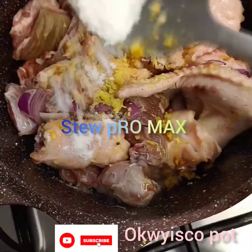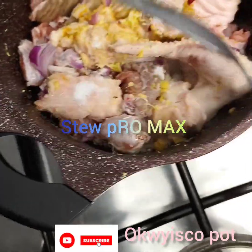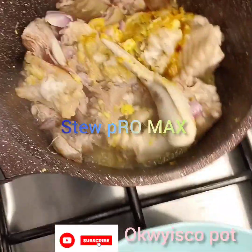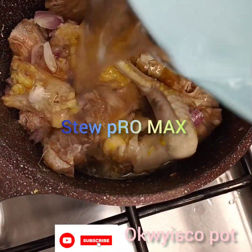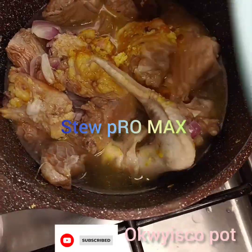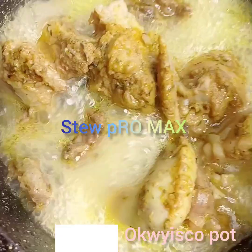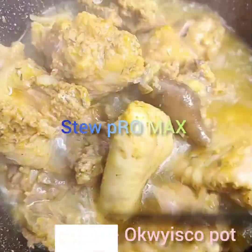I'll go ahead and cut my tomatoes, my pepper, my onion, red bell pepper — everything. I'll get it all ready. Stay tuned and see how I prepared this. Oh my goodness, this is my best stew ever. My best sauce ever.